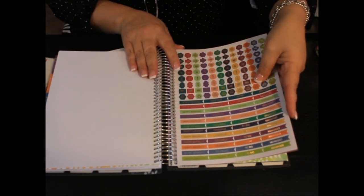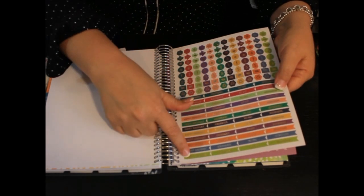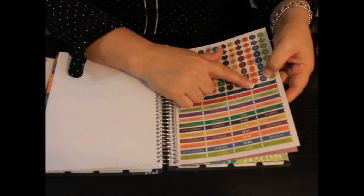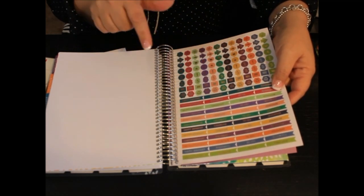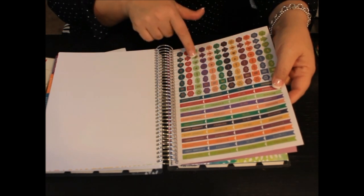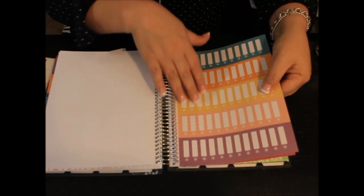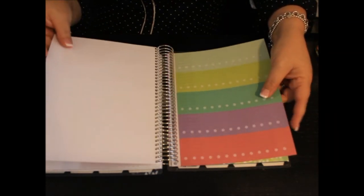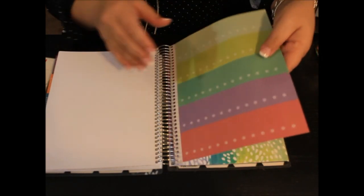So you have your own little stickers that match the planner. You've got happy birthdays all the way down, celebrate all the way down, to-do list, and reminders. And then you've got some little small stickers with money signs, exclamation points, hearts, arrows, and stars. And then here are some blank stickers where you can write things down as you need them. And then some more with little asterisks on them so you can place those where you need them.